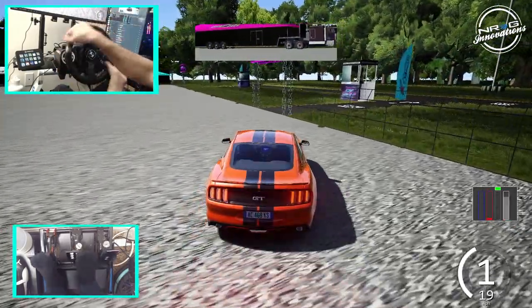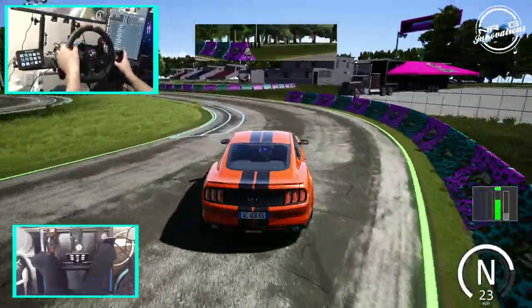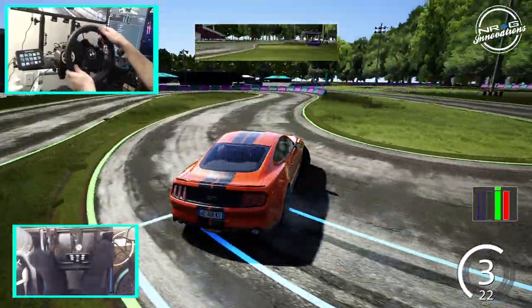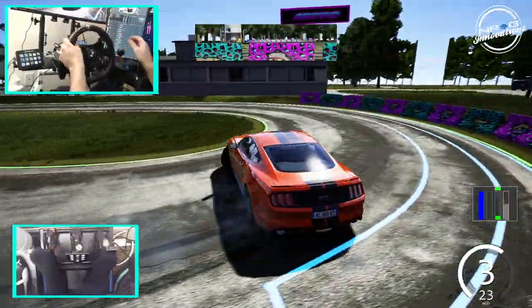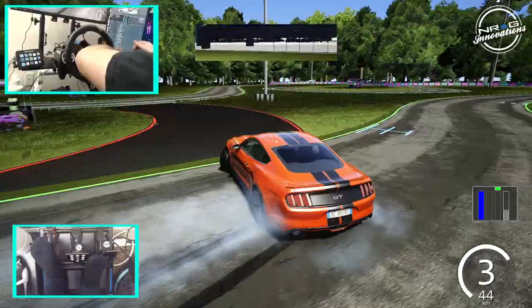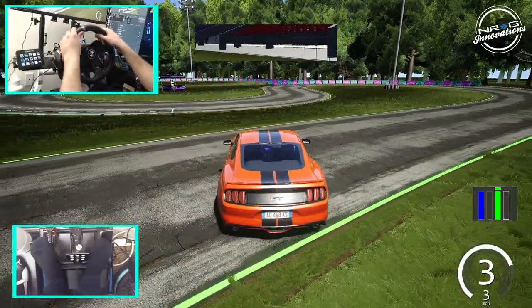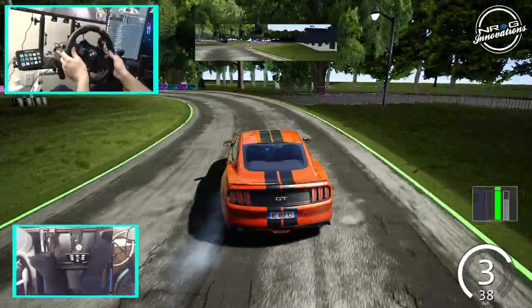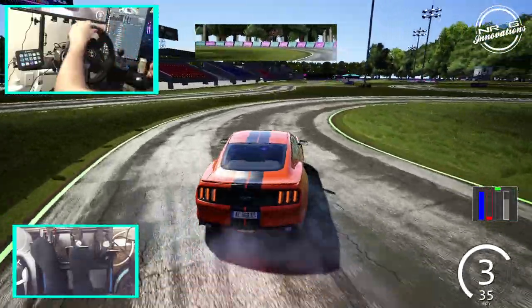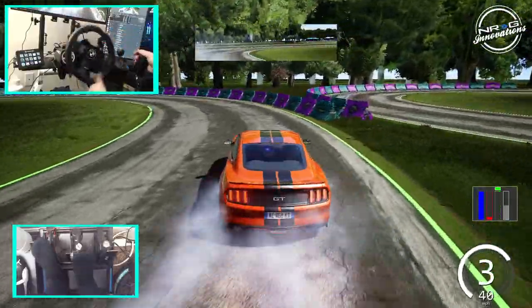I want to make note that we were actually on an online session before and now we're on single player — testing online versus single player to see if there's any weirdness going on. Off this Mustang in third gear. You guys remember this track from the video I did with my M4. I'm so used to the quick snapback of my Fanatec — that's definitely something I'd have to get used to if I continued using the G920 more. I'm having to go back to helping the wheel around.